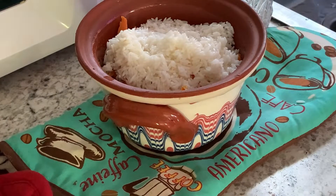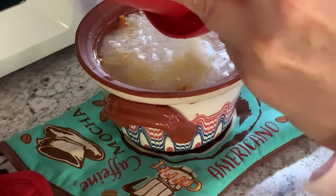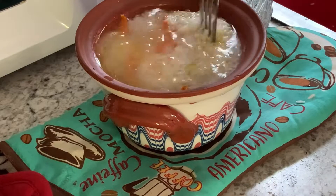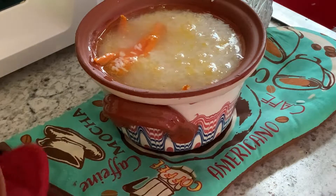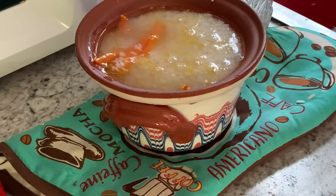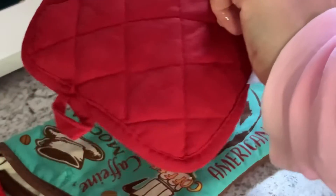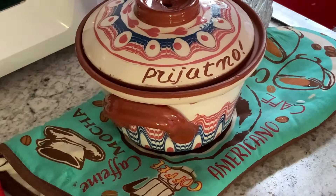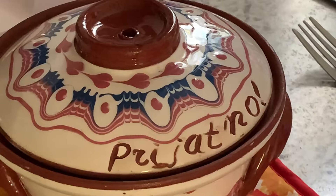The great thing about cooking in these pots is that I started around 5:30, so they will be ready by 6 o'clock, but they will stay hot for a long time. I am going to eat at around 8 o'clock — 7:58 — so another two hours from when they come out, and they will still be nice and hot.